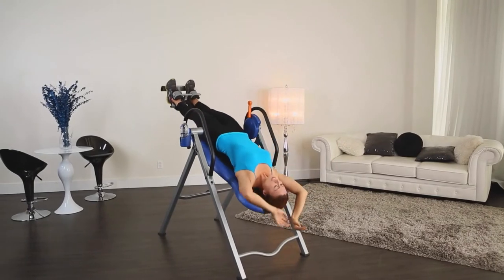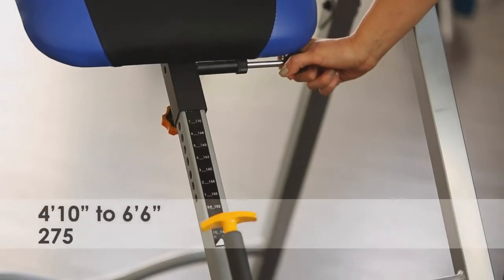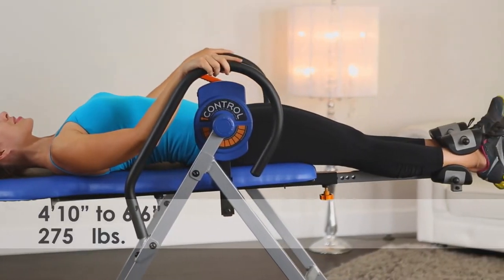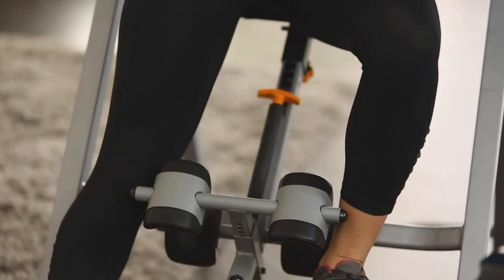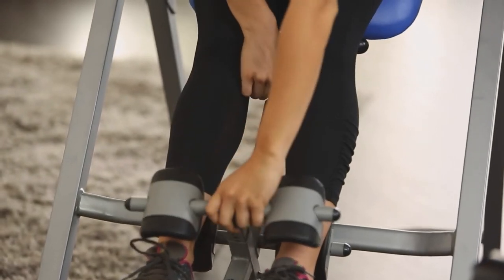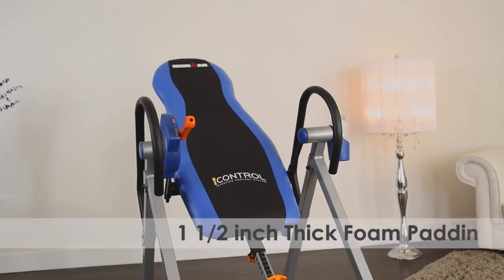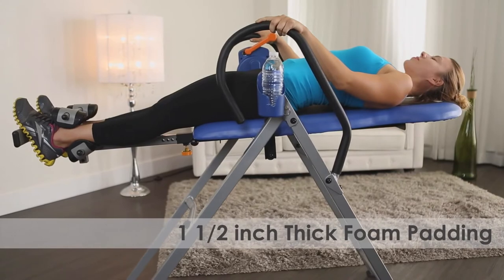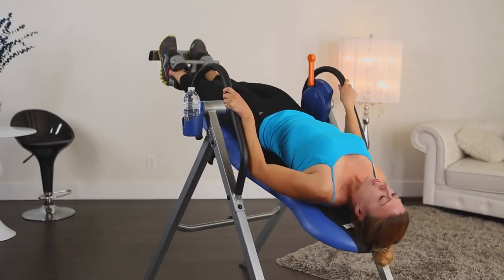This inversion table easily adjusts for heights from 4 feet 10 inches to 6 foot 6 inches and holds up to 275 pounds. The open space design of the Iron Man Eye Control 400 eliminates interference from any front support bar, making it easier to mount and dismount. The backrest has 1.5 inch thick foam padding for added comfort. These handlebars are also padded for added comfort as you use them to easily return to the upright position.